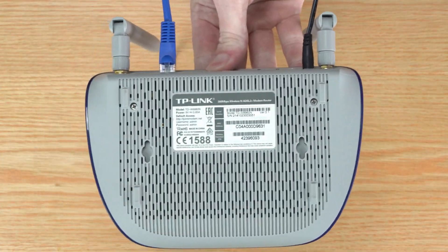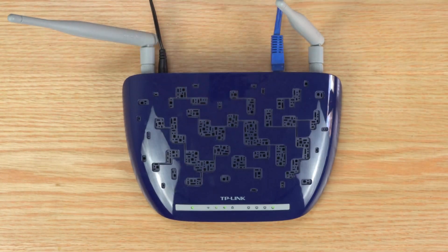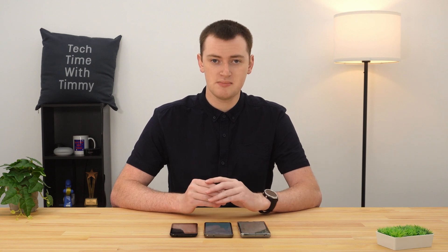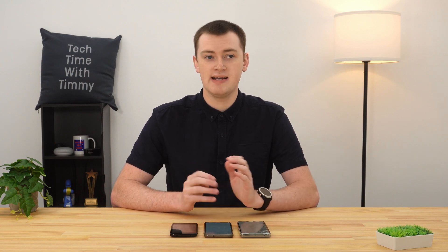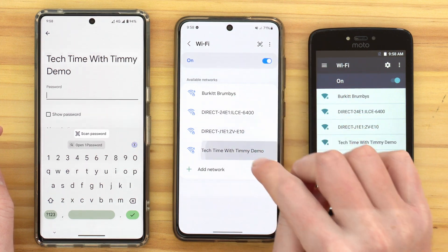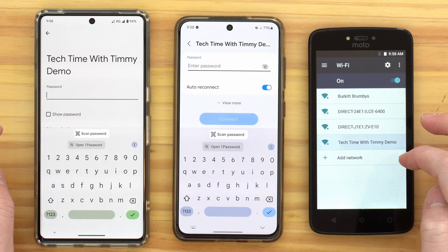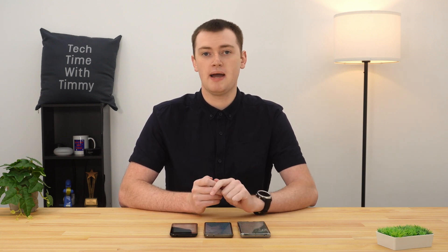If you're not sure which network to connect to, you can look at the sticker on the bottom of your Wi-Fi router — if you haven't changed the default settings, it'll tell you the network name. If you're at someone else's house or in public, you might need to ask someone or look for a sign or card. Once you know which network you're connecting to, go ahead and tap on it. It will then ask you for the Wi-Fi password, which you'll also need to know.